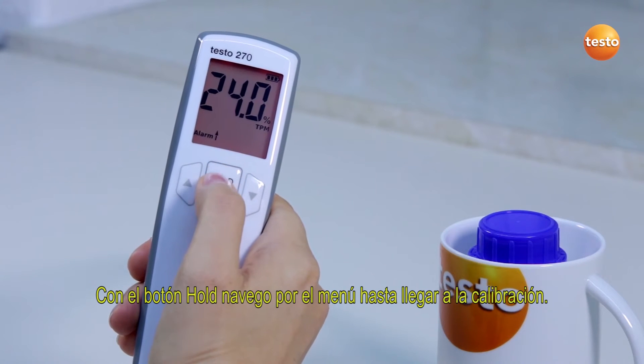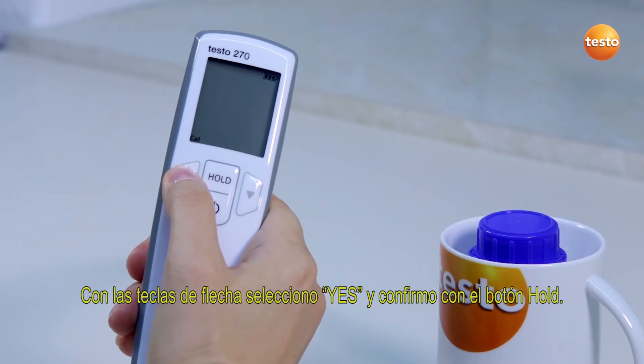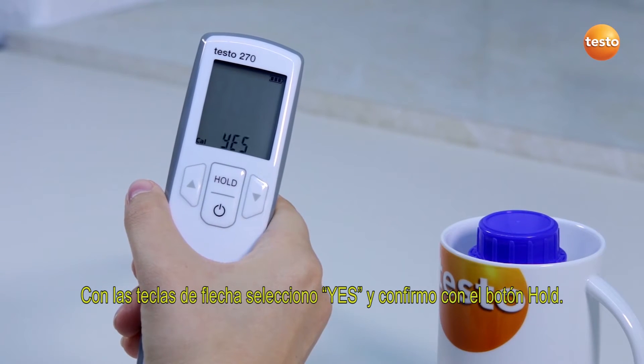Using the hold button, I navigate through the menu to calibration. With the arrow buttons, I select yes and confirm with the hold button.